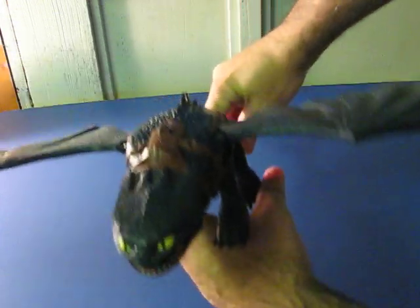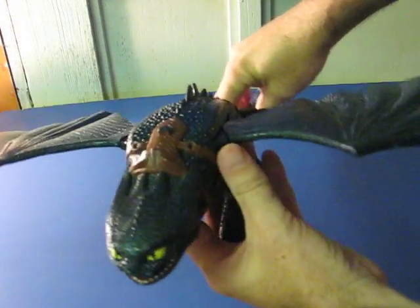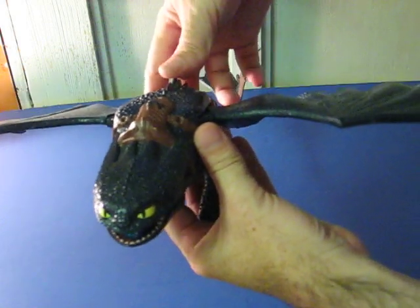In the other position, his wings won't cause the fireball to shoot out. Instead, press the spine on his back.